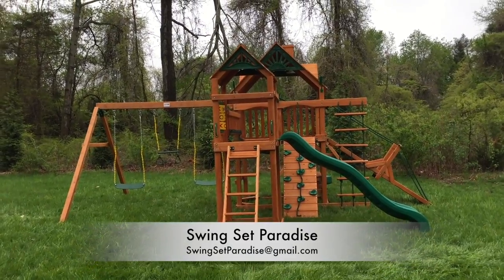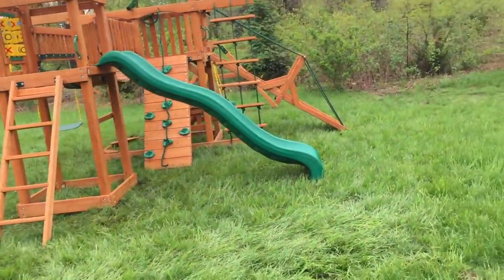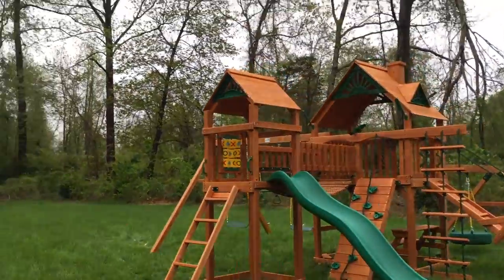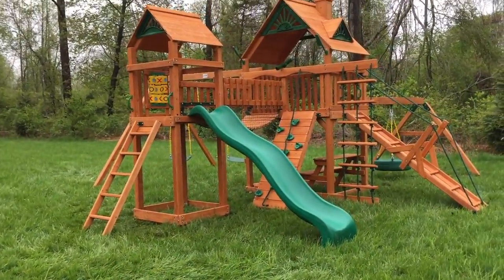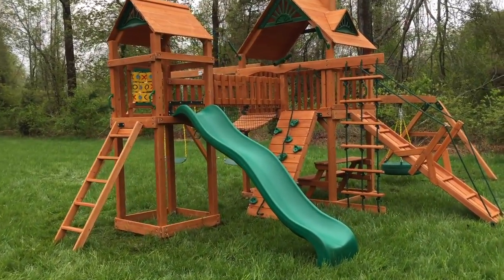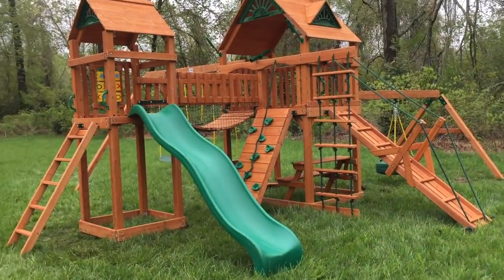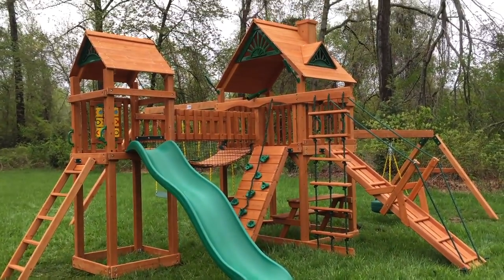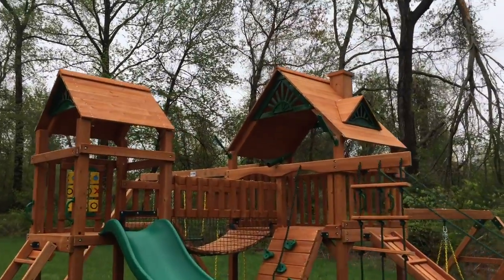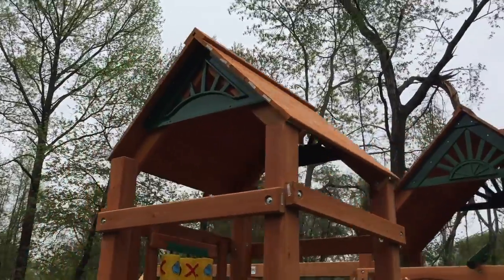Hey everyone, Swing Set Paradise here. We're in Seoul, New Jersey and we just finished installing a Gorilla Pioneer Peak. This customer chose the all-cedar look, so the amber posts — the corner four-by-four posts and the swing beam — are all the same color as the rest of the wood. That's cedar look with the amber finish.